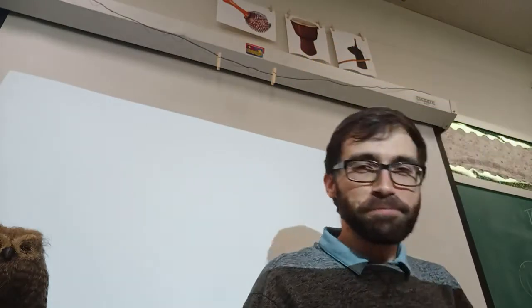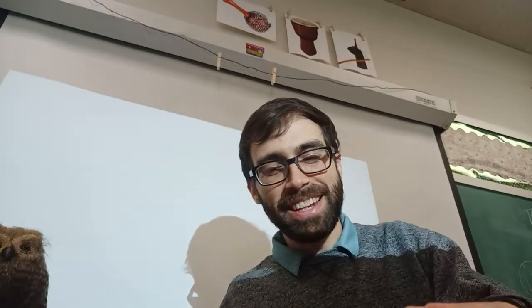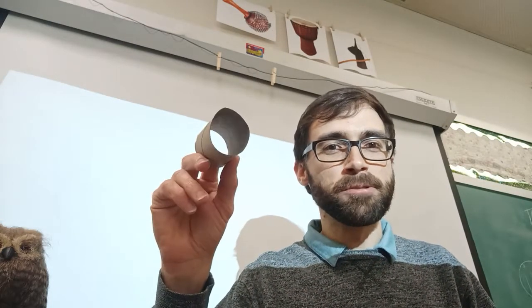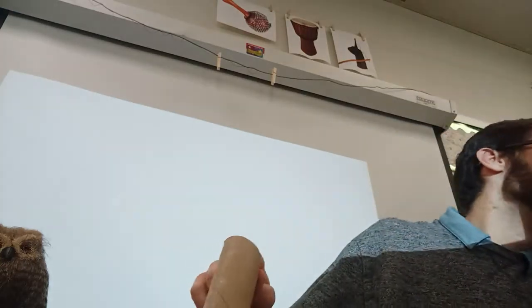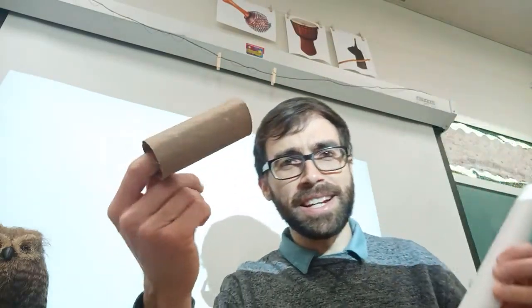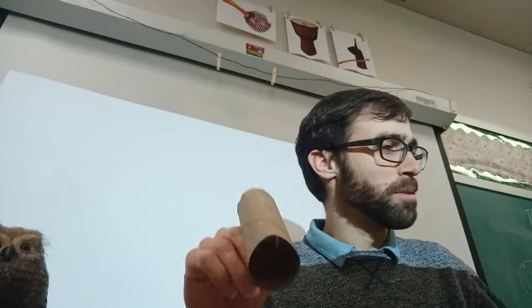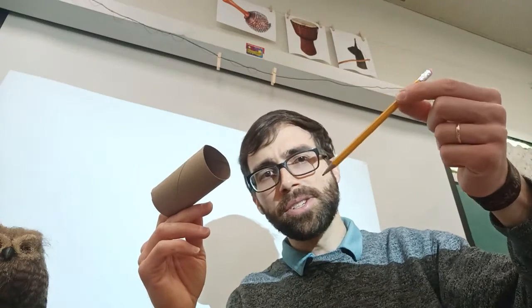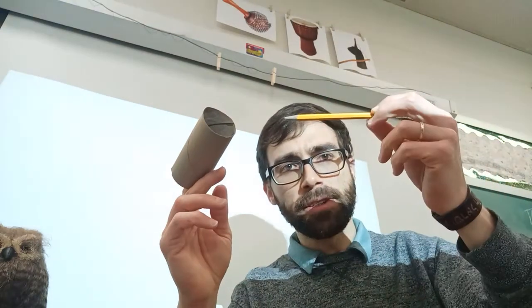All right, here we go. What are you going to need? You're going to need a roll of some sort. It can be a small one, it can be a bigger one — whatever you have is fine. It just has to be a tube with a hole on both ends. You're going to need a pencil or something to poke holes into the tube.